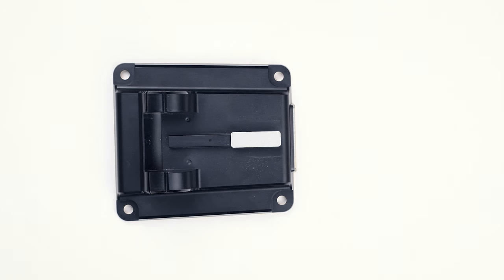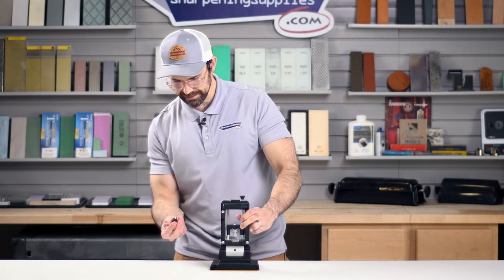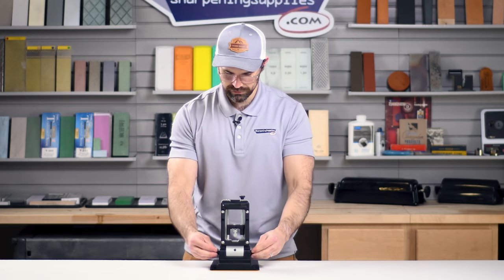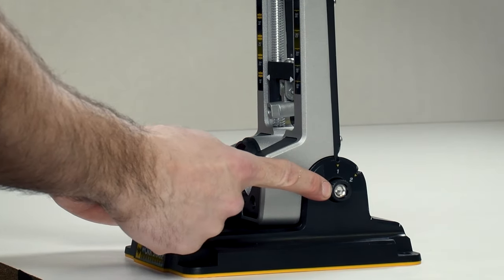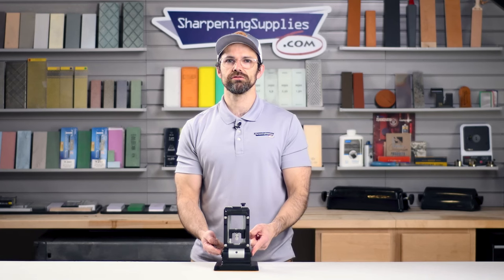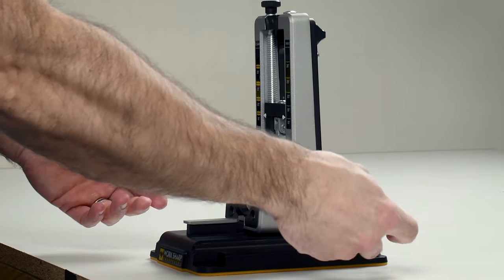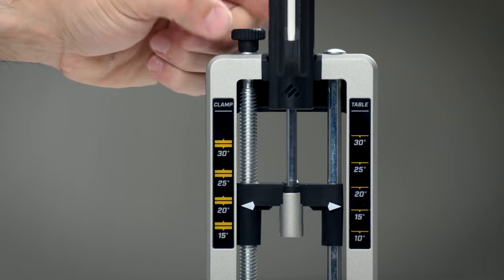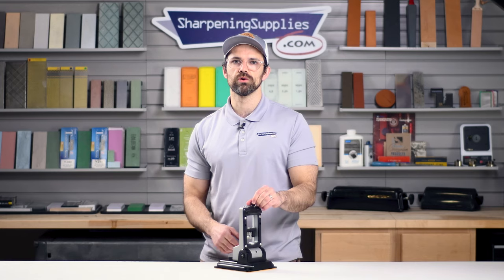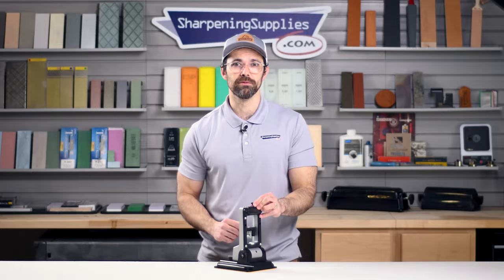Next up we have the sharpening chassis, and this mounts in place with a couple of screws. I like that on the screws they've got a space for a hex wrench — they're really easy to screw in by hand, but if you're having a little bit of trouble you can use a hex wrench and just tighten those up nice and easy. The sharpening chassis is what will allow you to set the angle for your sharpening, and it's also got a few other features that we'll get to in a moment.